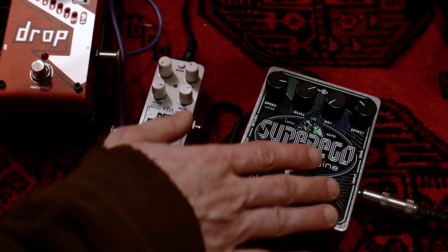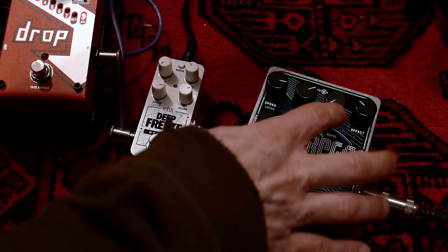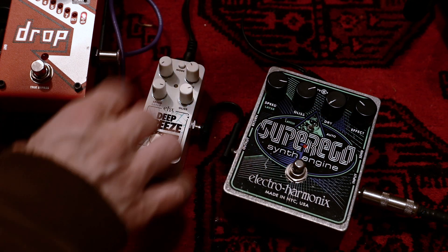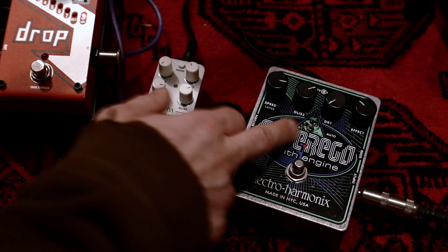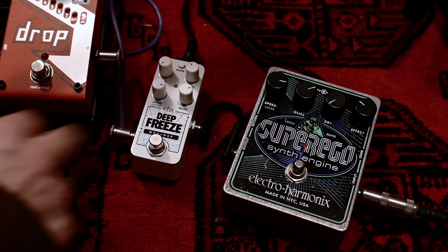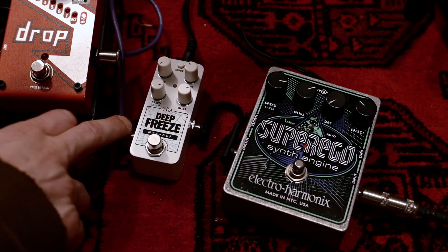The controls are the same too: we have two volume knobs for the effect and the dry sound, same on both. And then we have the Gliss or Glide Portamento control and the Speed Layer control — here as well, Gliss, Speed, and Layer.